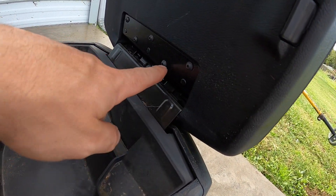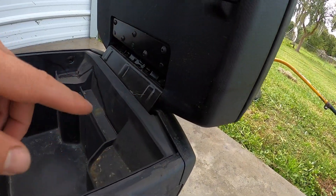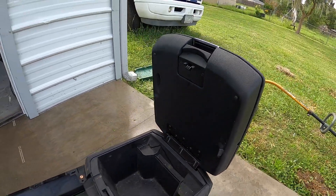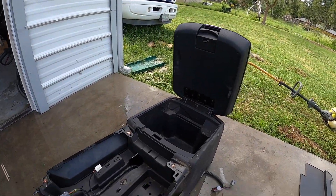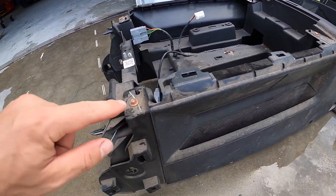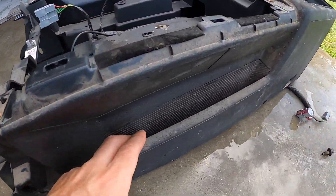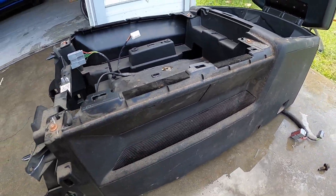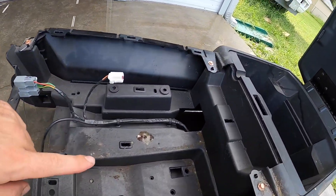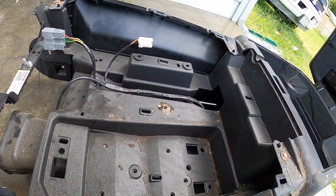I'm gonna take out these Torx screws and remove the lid. I'm hoping I can get whatever's jingling in there out because I know it's gonna drive me crazy later — might as well do it now. I'm also going to take off these side panels and remove these seven mills because there's some nasty crud in there. I want to get everything as clean as possible.